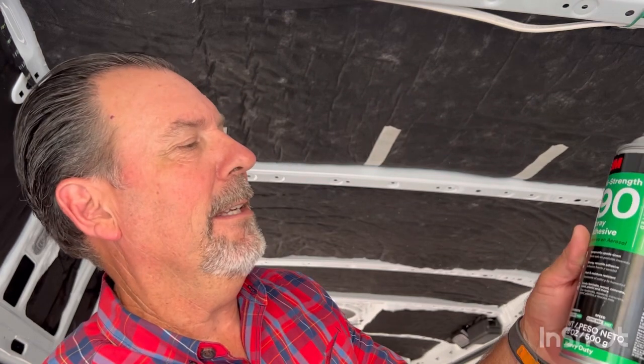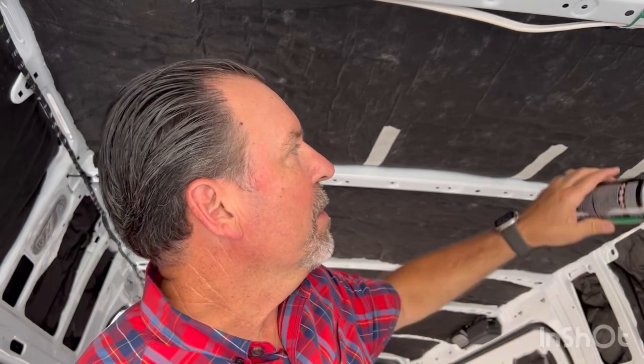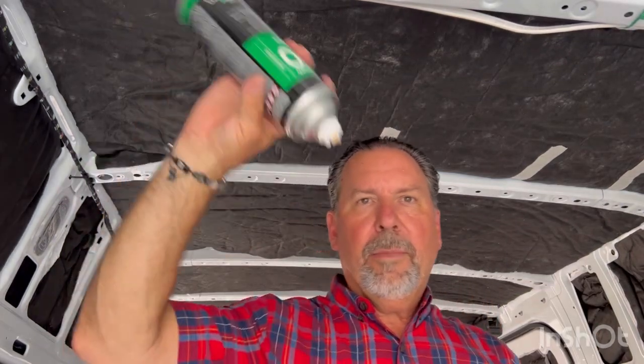Want to know something dumb? I just read the can — it says only spray upside down. So you're supposed to spray your panel first and then put it up. I've been spraying this thing up the whole time; I wondered why it didn't have a good spray pattern. Follow directions — spray it down and then put it up is probably the right thing to do.